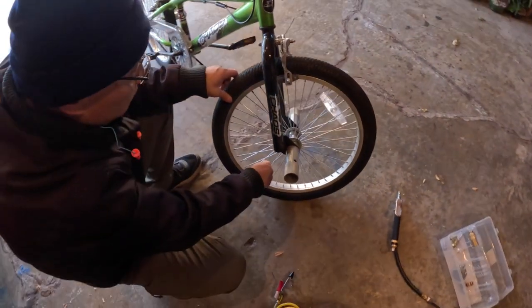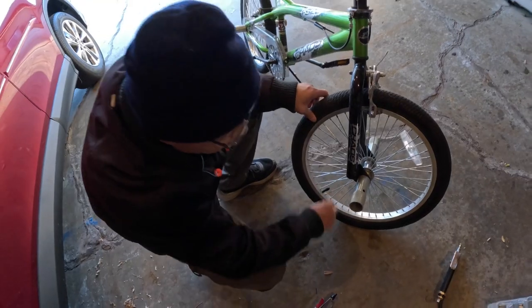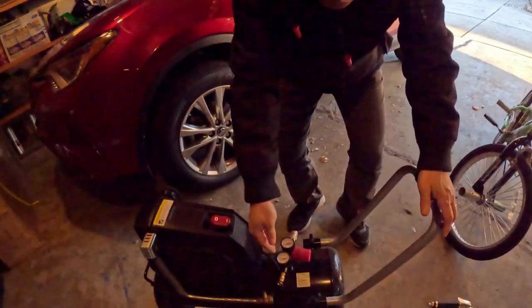This saves you a lot of money in the long run because if you keep running to the gas station they charge about 75 cents to a dollar to inflate your tire.